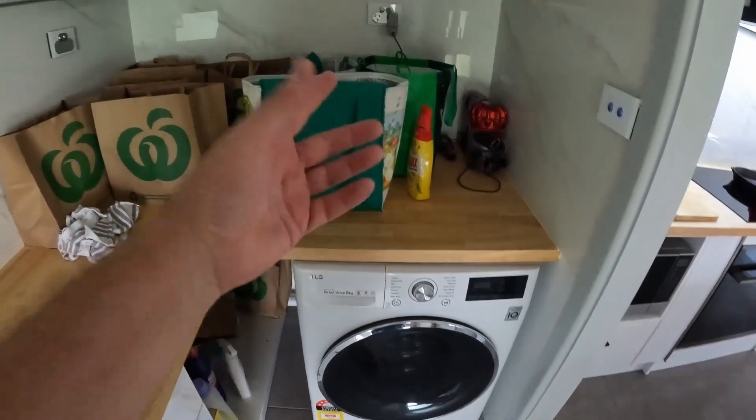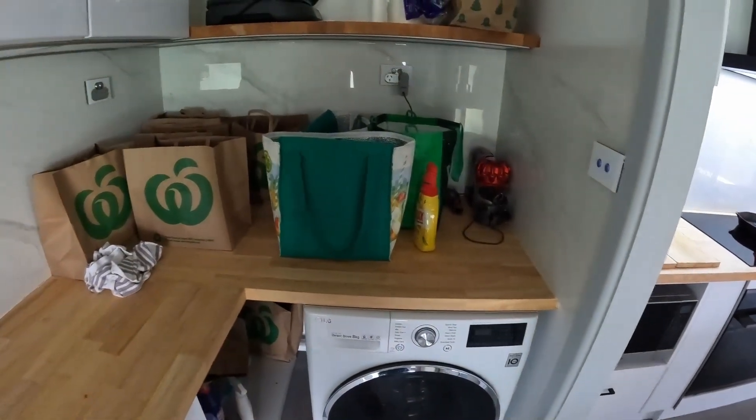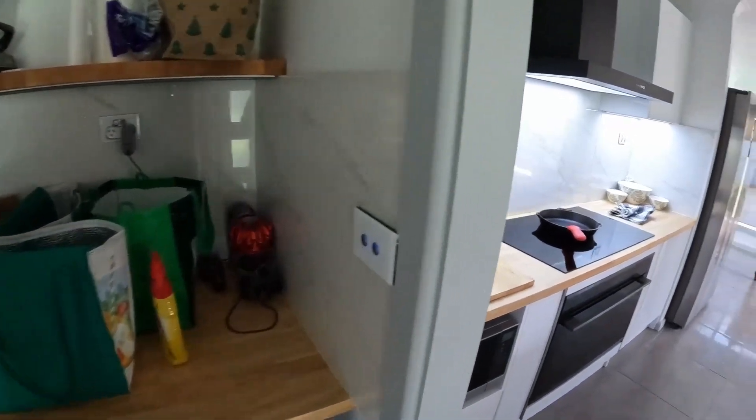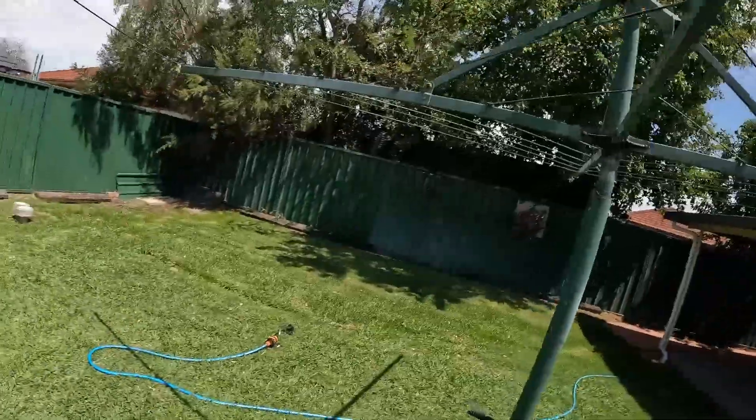In the laundry and pantry area, we do not have a dryer. In place of a dryer, we use the latest and greatest in modern wind and solar technology — remember these? A clothesline.